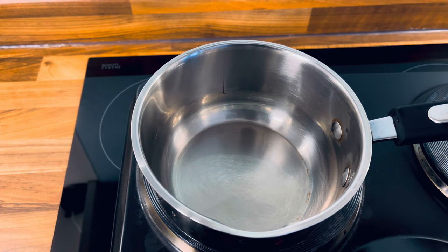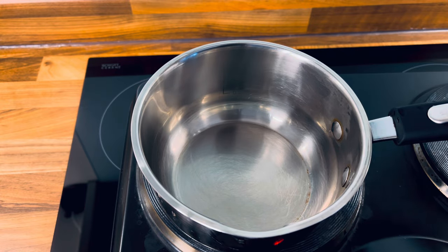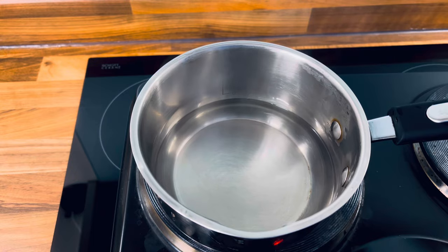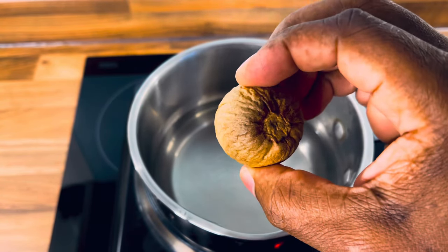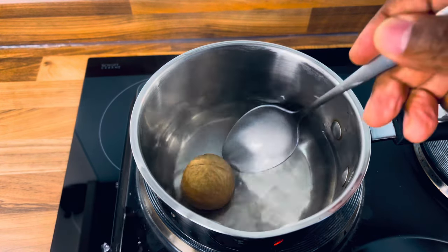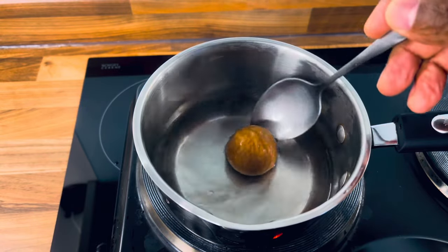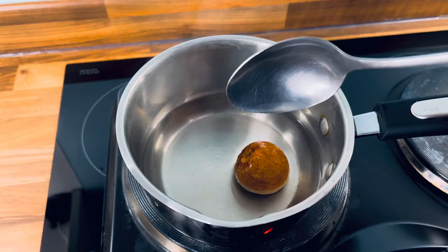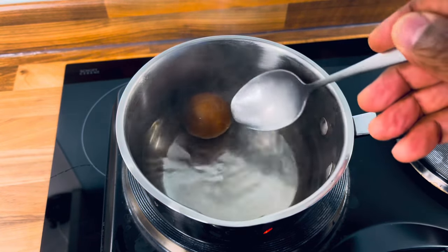Okay people, so basically I'm going to be giving you a very important tea recipe. A little bit of hot water. Now this is avocado seed — very good for cholesterol, very good for high blood pressure, very good for a lot more stuff in the vitamins. So we're going to put this into the water and move it around. It's very, very good to make tea and very good for your high cholesterol and also your blood pressure.